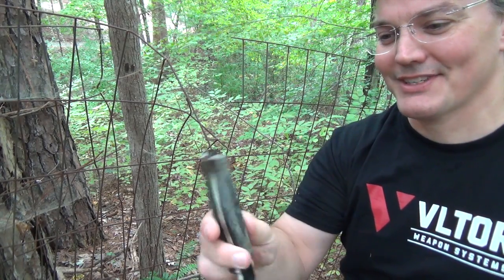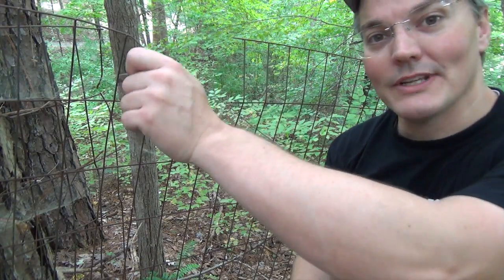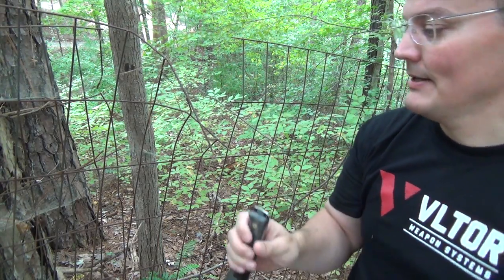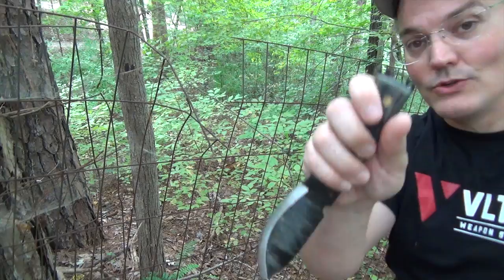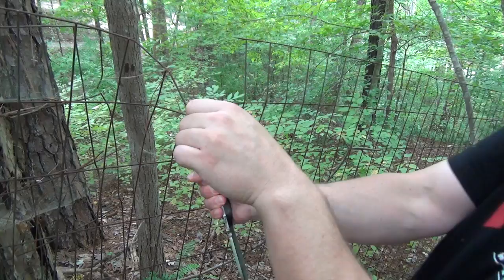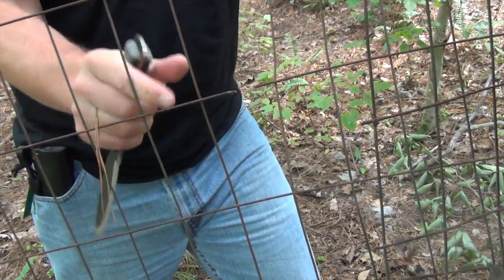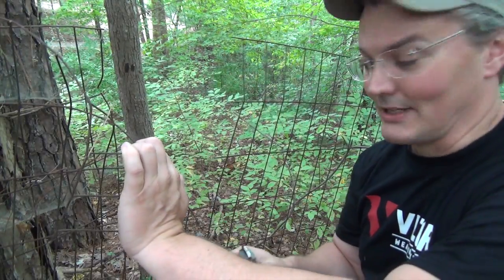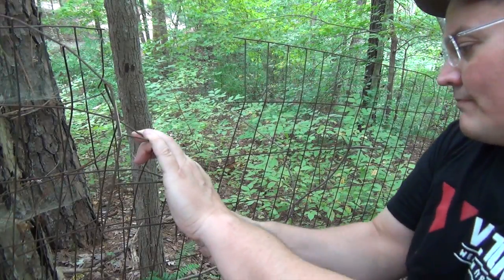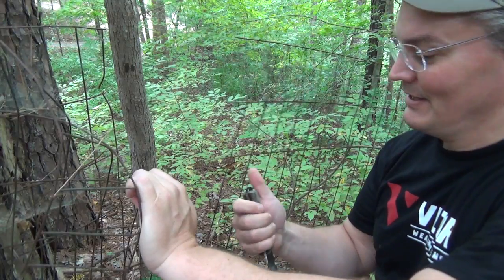Like a lot of survival knives, this knife has a notch for work-hardening wire. You can get through wire fences, cut wire ties — there are a bunch of different uses for a notch like that. Basically, you wedge the wire you want to cut in the notch and then twist back and forth. As you twist, the wire gets weaker and weaker until it finally just snaps. Sometimes it just takes two twists — this works really well.